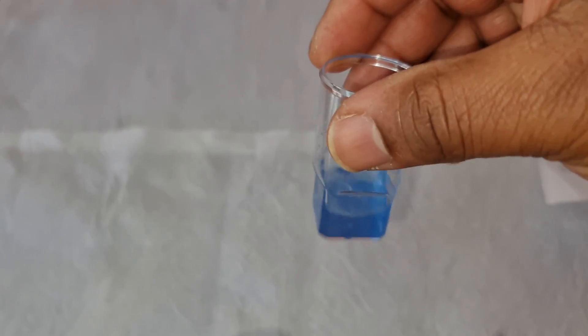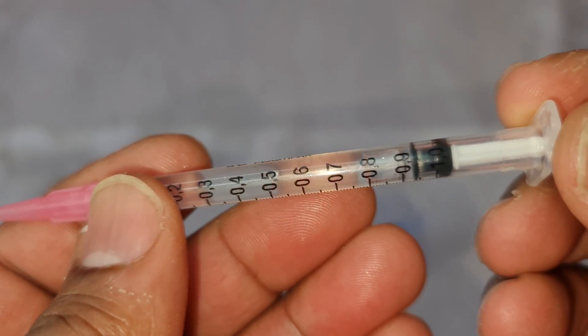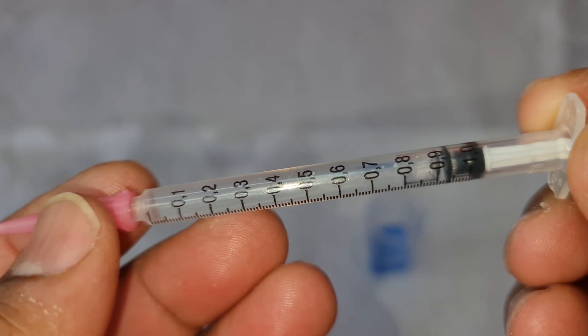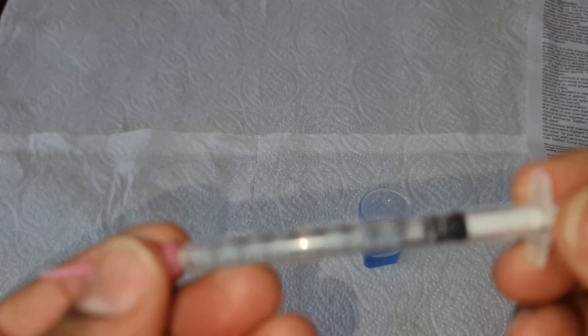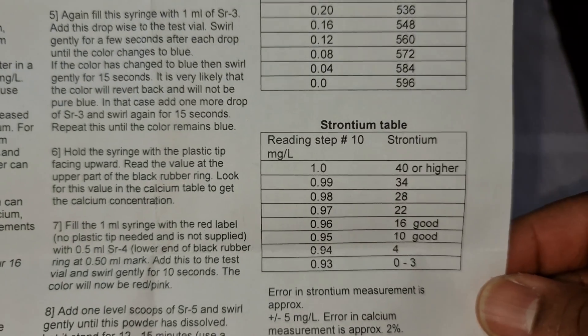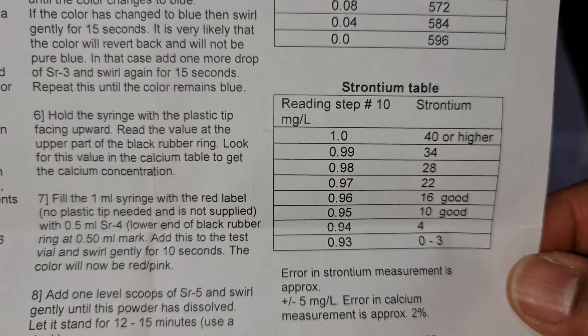The test is complete. I just need to check how many drops I've used — about six drops, so my syringe reads 94. Taking that number of 94 and checking it against the chart they've provided, it says I'm sitting at 4 ppm.